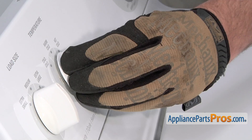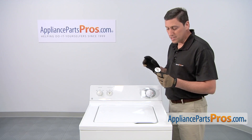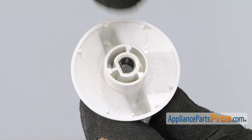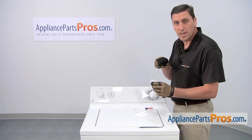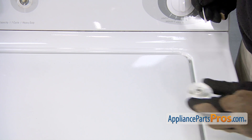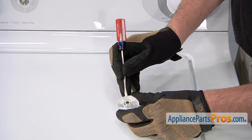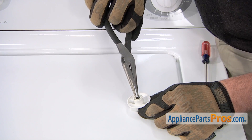We'll first need to remove this knob — simply pull it straight out. The knob insert is located in a small hole on the back side of the knob. To remove the insert you can use a small curved pick to reach in and pull it out, or you can use a small flat blade screwdriver. Gently bend in a portion of the clip, then use a pair of needle nose pliers to pull it out.